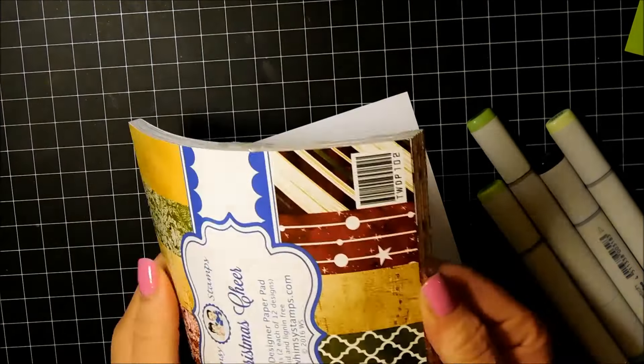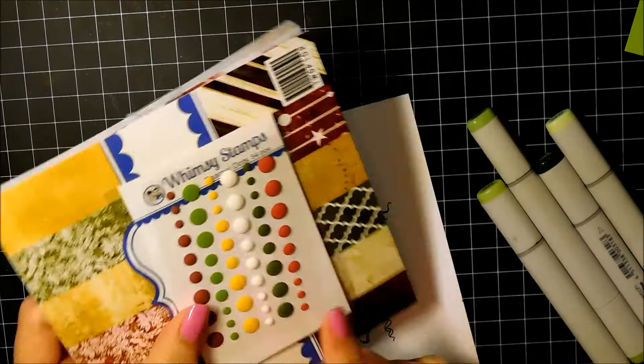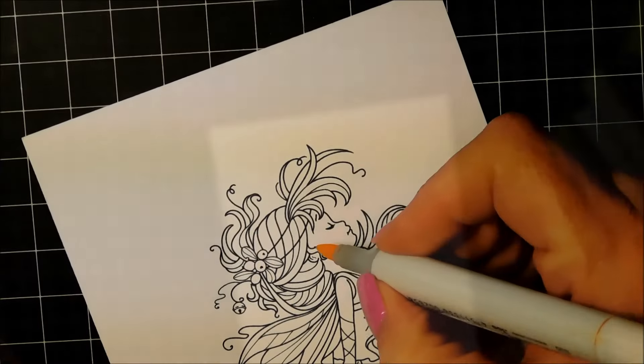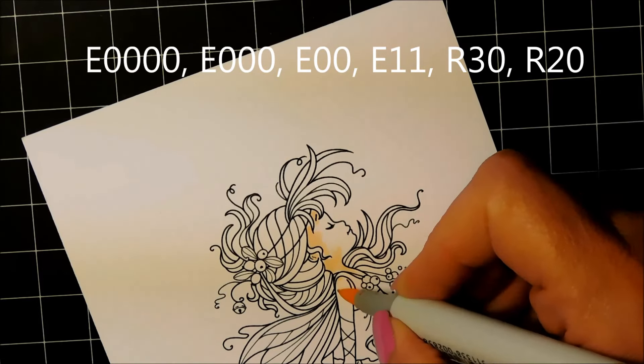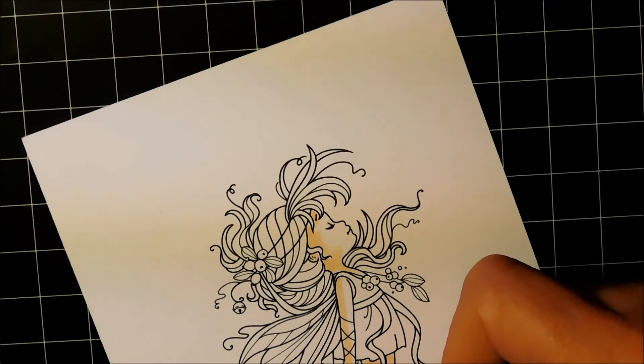I'm using the new paper pad from Whimsy. This one is so beautiful and it has these gorgeous enamel dots that match, and I wanted to use the color palette from the paper to color my fairy in. Right now I'm coloring in the skin and you can see the numbers that I use listed.